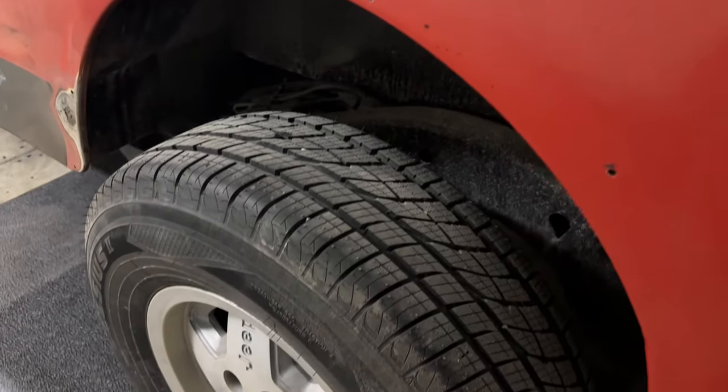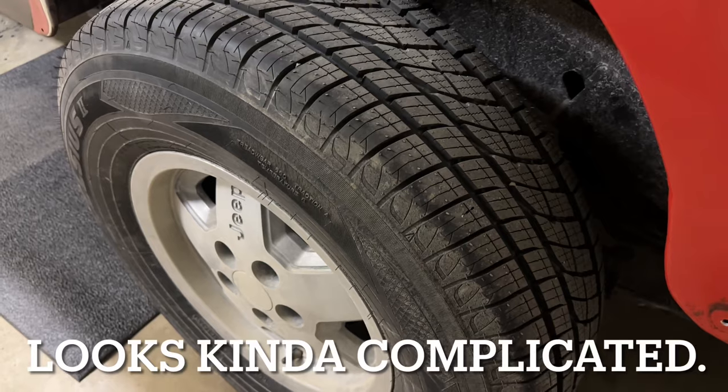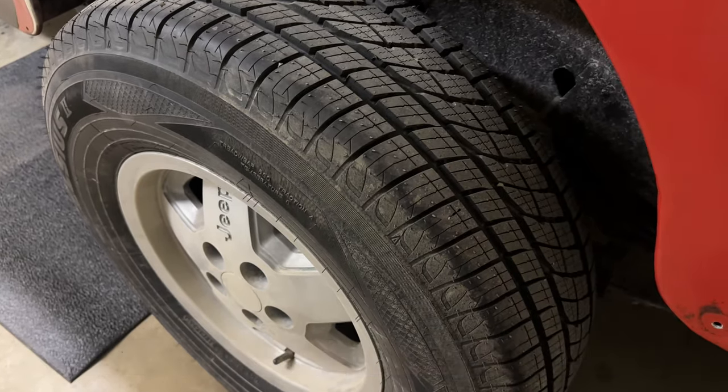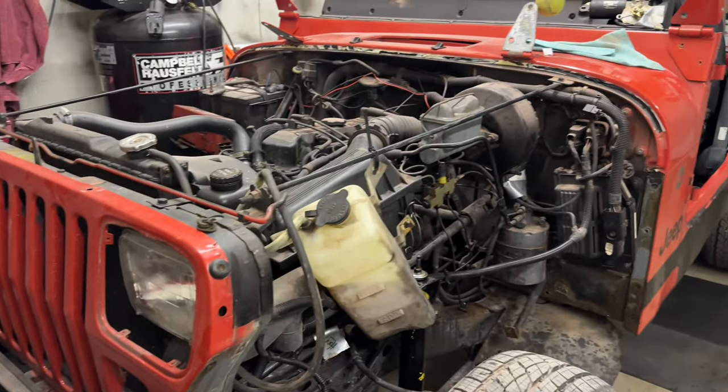I'm also going to go ahead and redo and replace the rear drum brakes on this YJ — that looks like a lot of fun. New shocks and all kinds of parts are arriving in the mail daily.